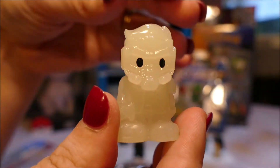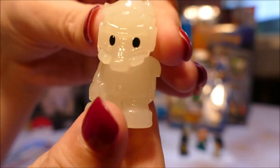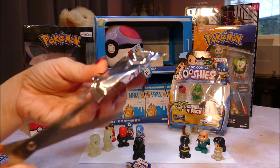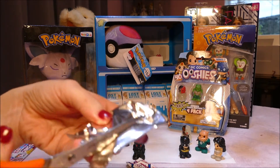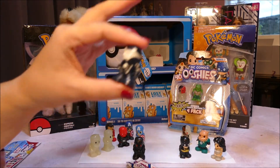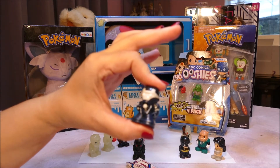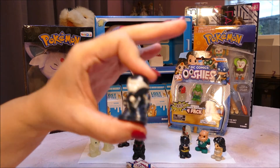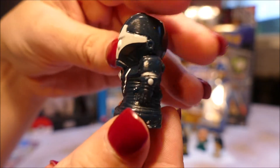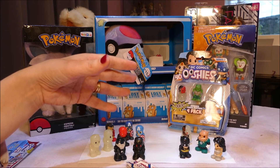And Star Lord - glow-in-the-dark Star Lord. We love Guardians of the Galaxy here. And the all-important blind bag. Let's have a snippety snip. Oh, I think I almost sniped the figure! What did we get? They're really going for a dark theme here - this is the Common Iron Man Stealth. Another Stealthy Iron Man. I do like this metallic kind of finish on them in these dark colours.